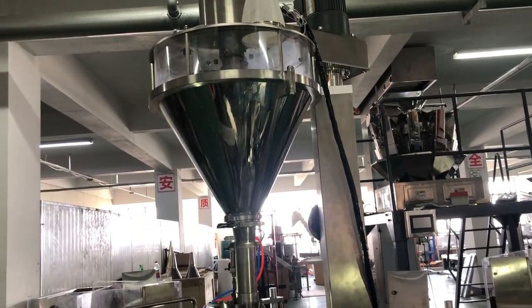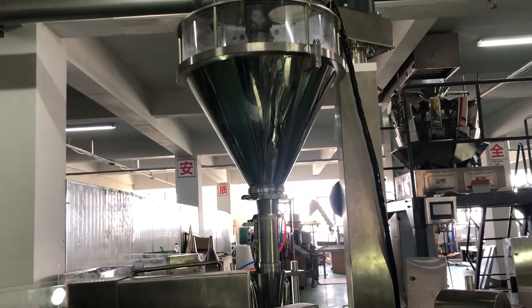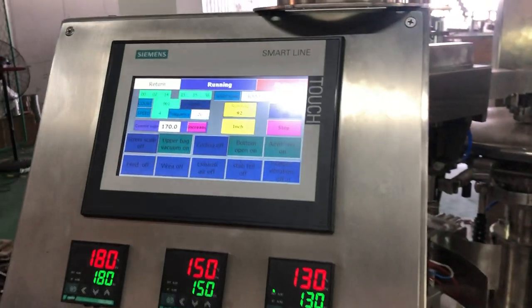This video shows how to adjust the check wheel's weight. For example, if you want to pack 300 grams and now you want to change to 500 grams, here is how to adjust it on the touch screen.